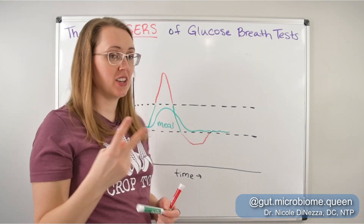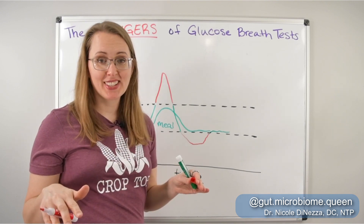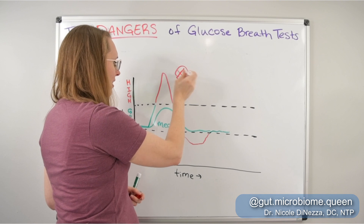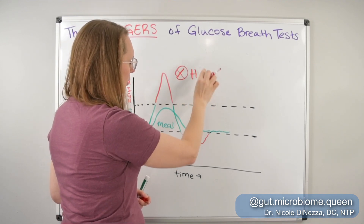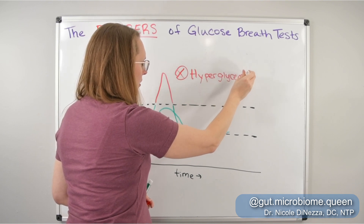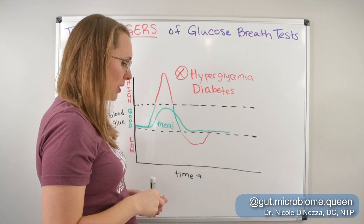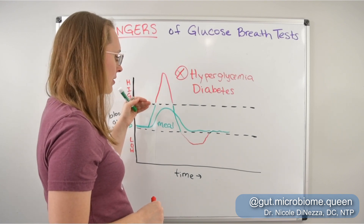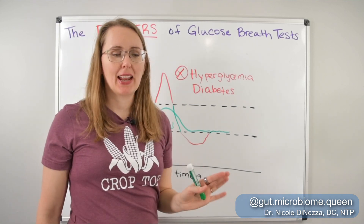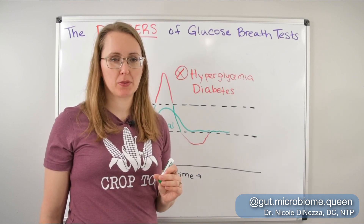Glucose-based breath testing is overtly contraindicated — meaning doctors should know this and should not be ordering these tests in certain people. These tests are directly contraindicated for people who have hyperglycemia and diabetes, because this is a group of people who already have higher blood sugar and cannot risk sending their blood sugar up to the moon. When I work with people who have diabetes, whether type 1 or type 2, generally speaking I don't think they're getting a lot of glucose-based tests, which is good.